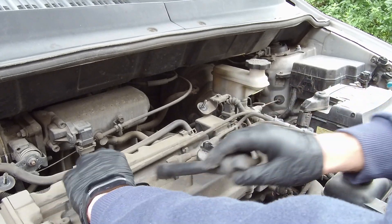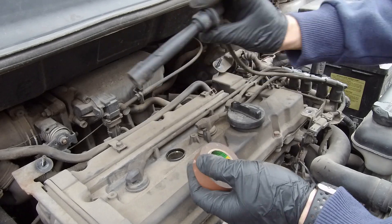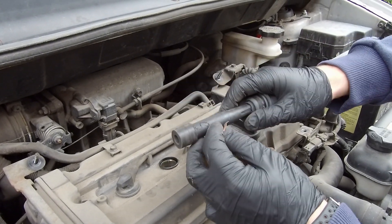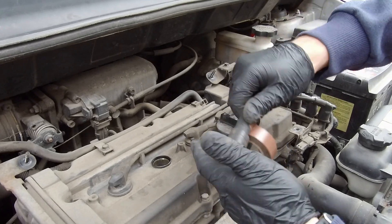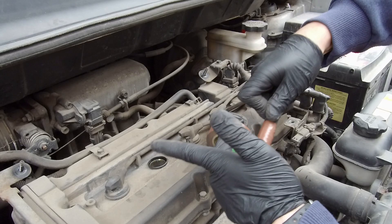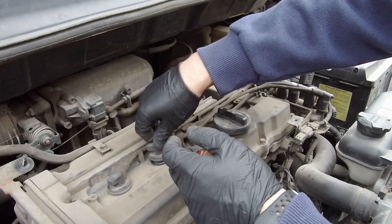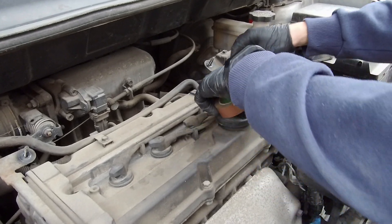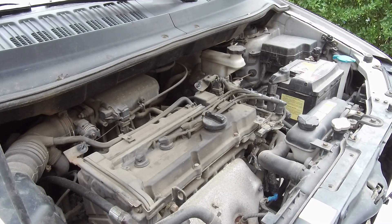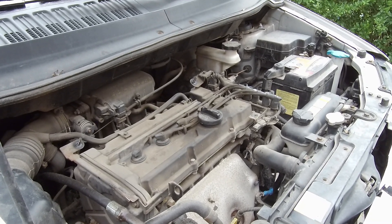So it might be just the ignition lead on the second cylinder. To prove it, I will tape it to isolate the ignition lead from the engine body and prevent the spark from jumping. Let's start the engine — wow, first shot and first go, smooth run! I don't feel any misfire anymore.